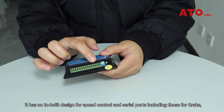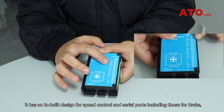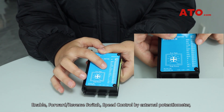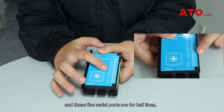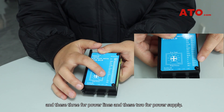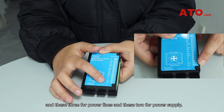As to the controller, it has an input design for speed control and serial ports including those for brake, enable, forward-reverse switch, and speed control by external potentiometer. These five serial ports are for hotlines, these three for power lines, and these two for power supply.